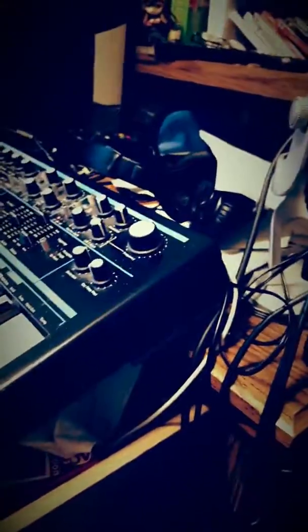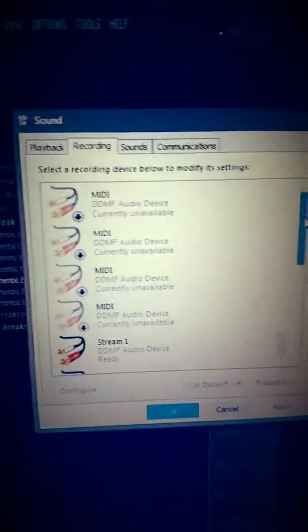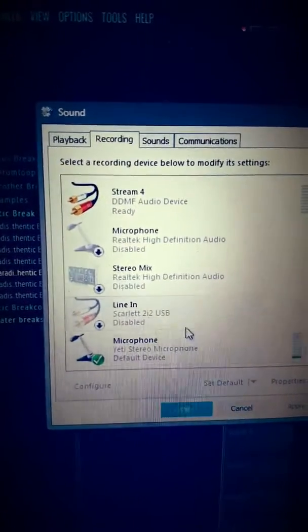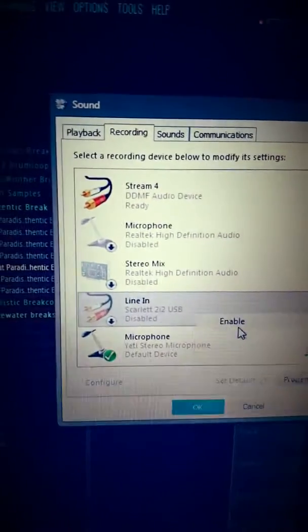Anyway, you set up your thing. First off, you should get no sound, and you're like, why isn't it playing? Everything's set up. Well, what you can do is go into Windows — go to the bottom right corner, click the little speaker icon, click Recording Devices, and this comes up. It's not going to look the same as mine, but you see Recording here. You scroll down to Line In so you can enable that.